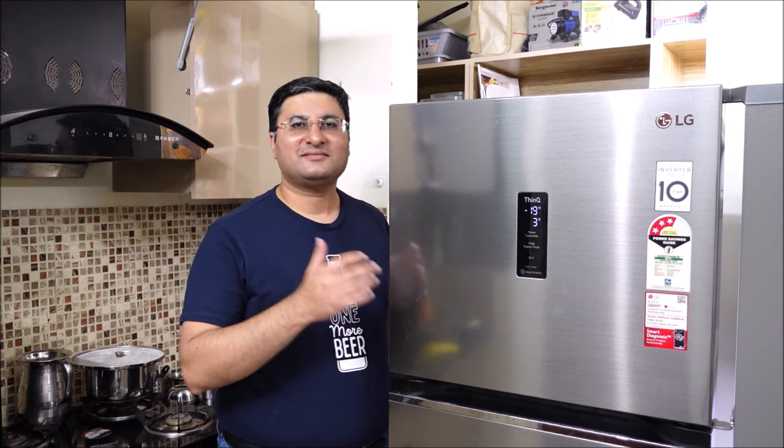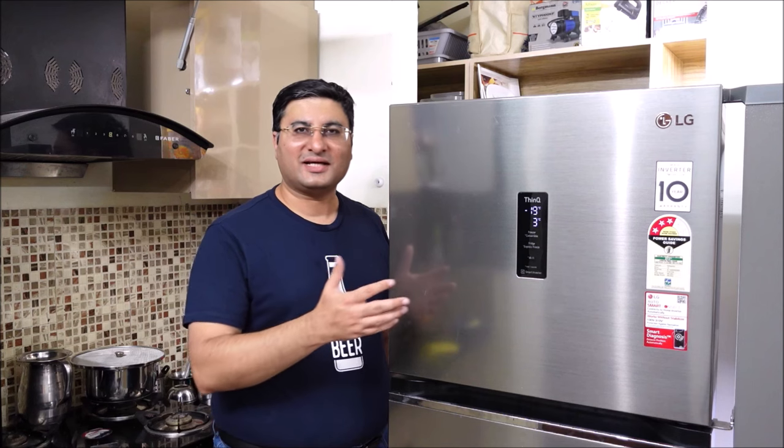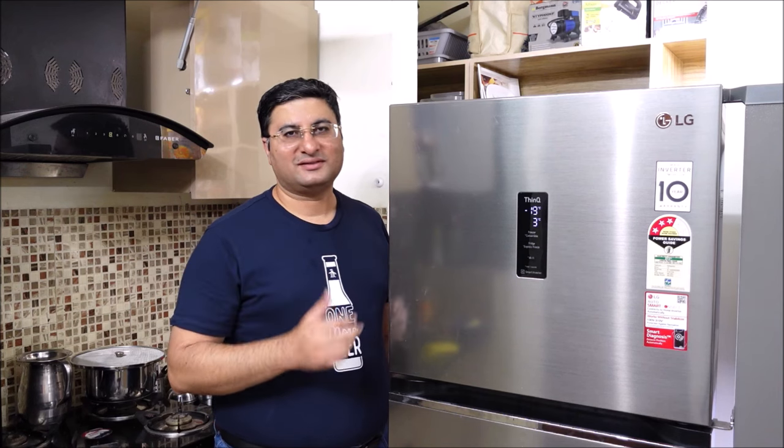I am talking about a refrigerator. This refrigerator is from LG. It is 360 liters, frost free, 3 star convertible refrigerator.